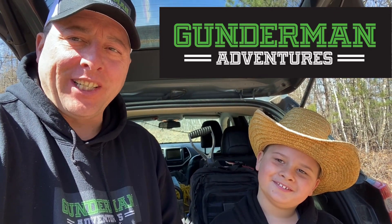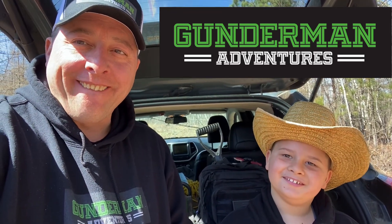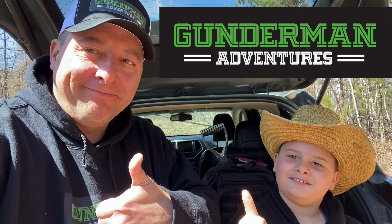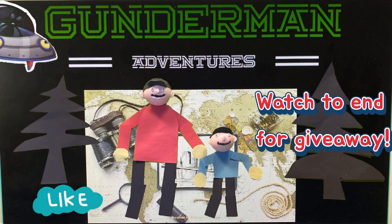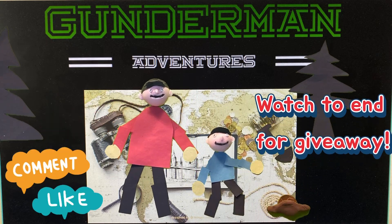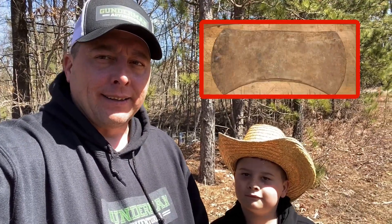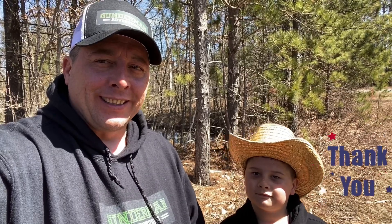Hi, welcome to Gunderman Adventures. I'm Jason and today we're going to do some metal detecting on an old railroad bed again — a different one this time. We found an old railroad bed and hopefully a logging camp on one of the old maps we've seen online. So we're gonna go metal detecting, see if we can find something — hopefully some more railroad spikes and that elusive axe head. Thanks for watching and wish us luck.